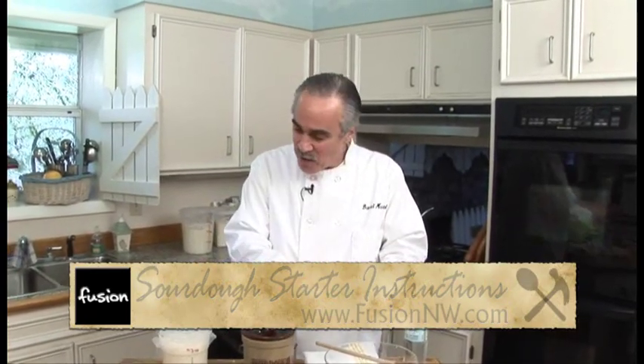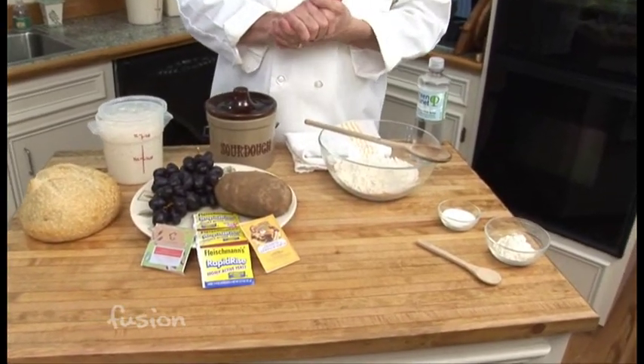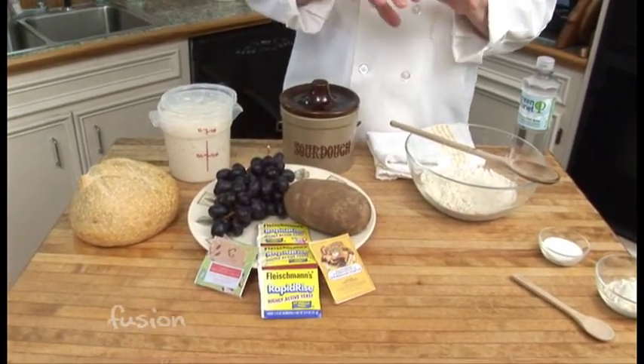So we've covered everything from how you make a sourdough starter to how you keep it alive. What else can you make besides sourdough bread? There are lots of recipes out there, and in the coming weeks we're going to share a few of those with you.